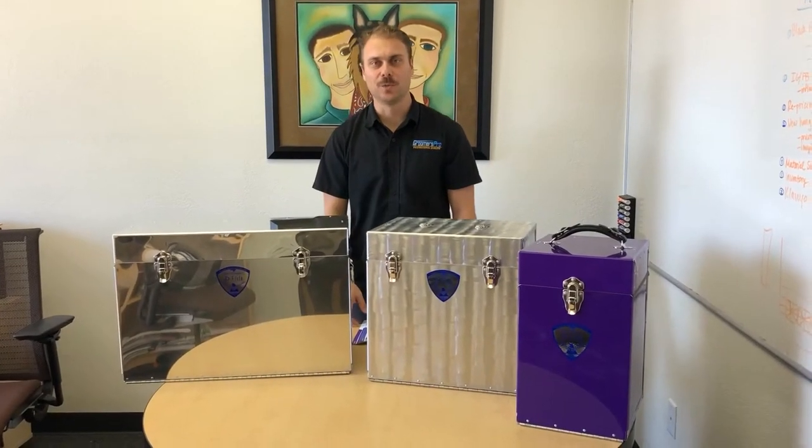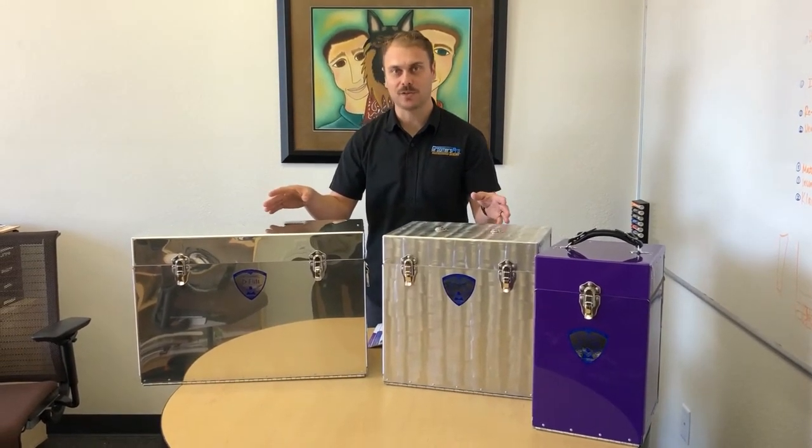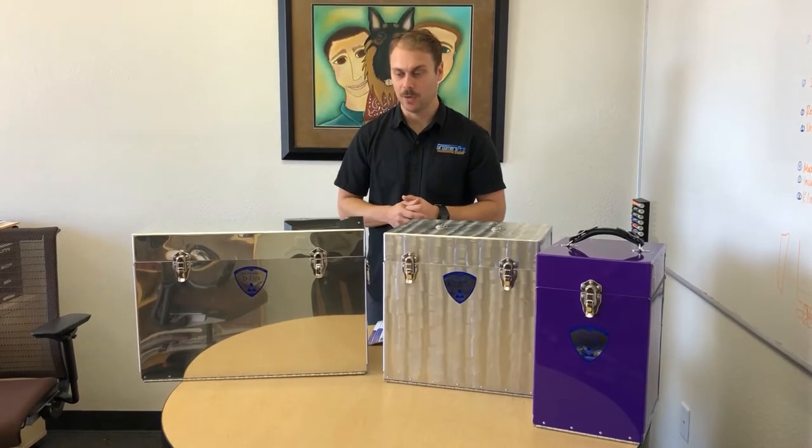How are you guys doing? I'm Marco from Groomers Pro. I'm here to talk about the D-Flight TAC boxes by Chris Christensen, and we'll go right into it.